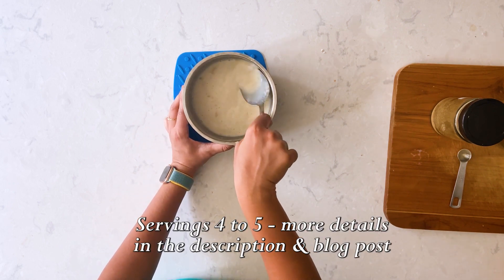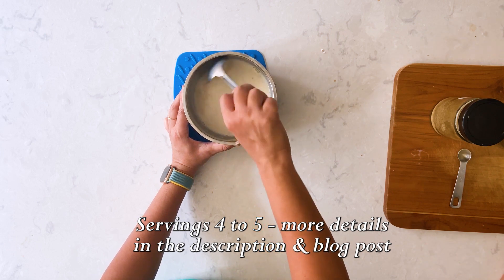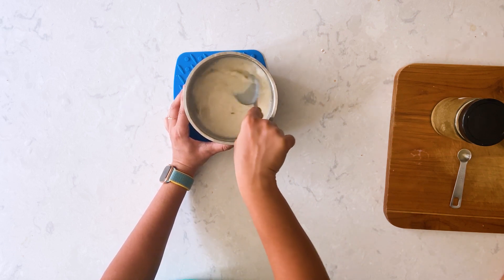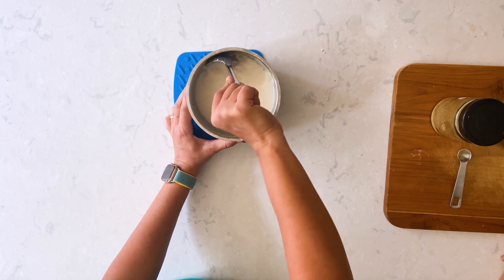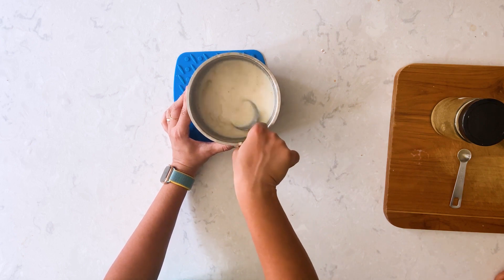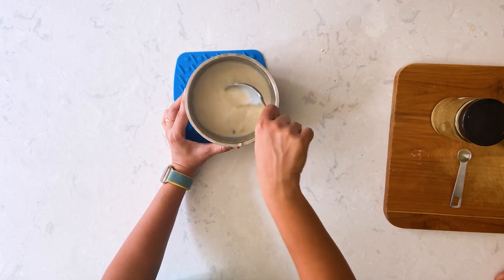Now we are going to mix and mash the garlic. The milk is still hot so the palm sugar will dissolve quickly — we don't need to simmer it again. If you like garlic chunks, then mash it slightly coarsely, and that's it.